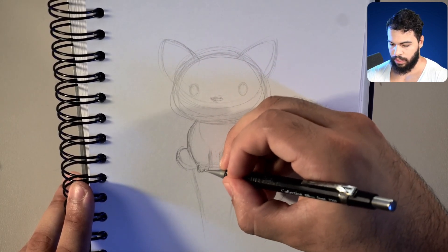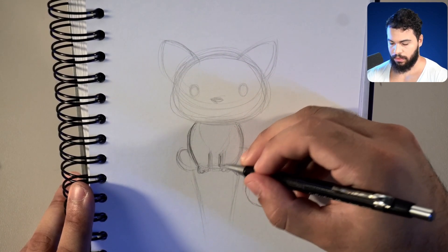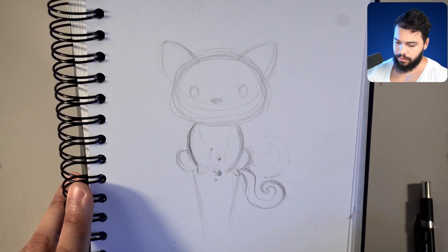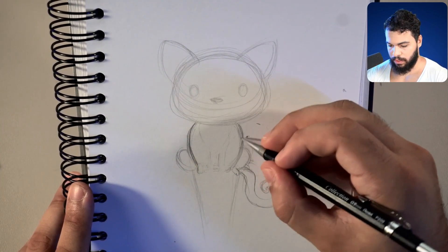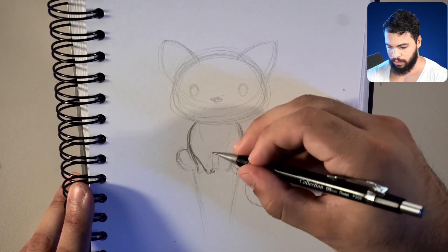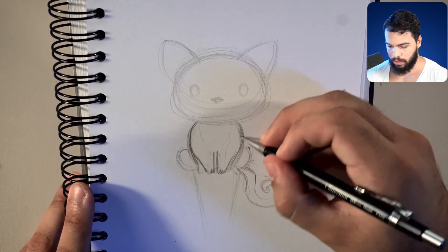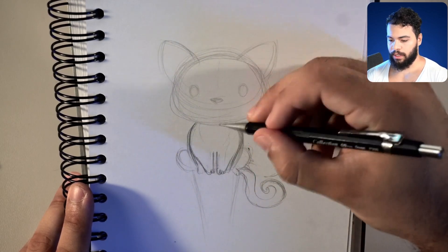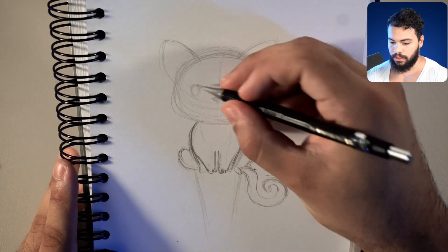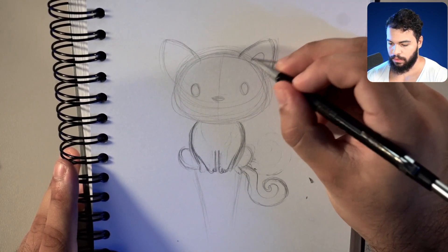Let's add a bit more pressure just to define the lines more. I'm considering making this a bit more together in terms of shape and making it a bit more clean — like a Spider-Man pose. Now the face and the camera angle we are doing is very front-facing, but I think we can apply a bit more details here.